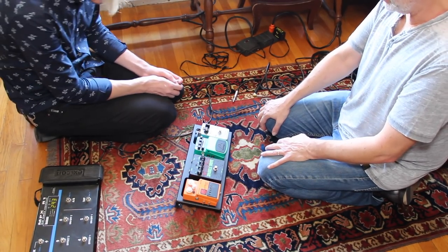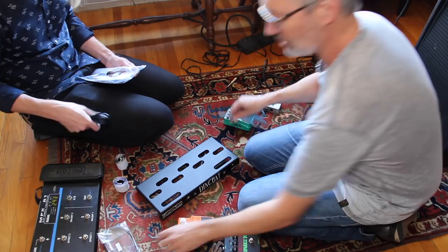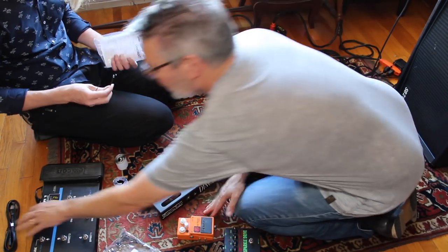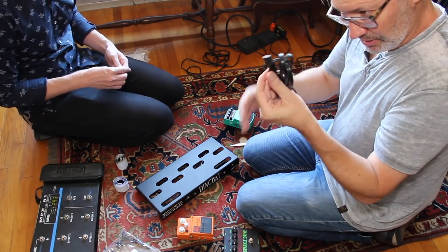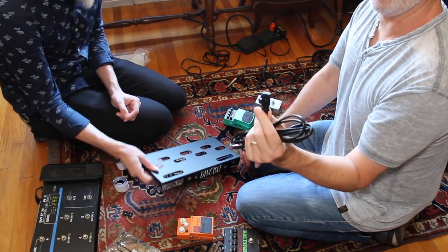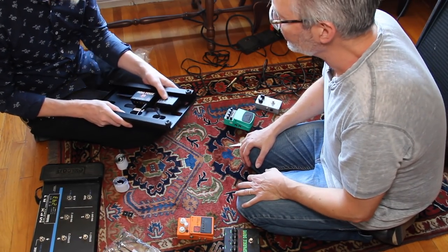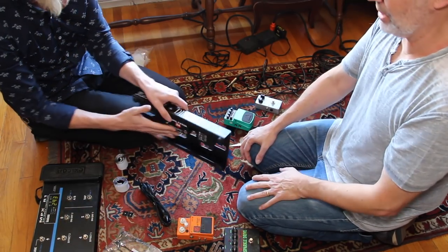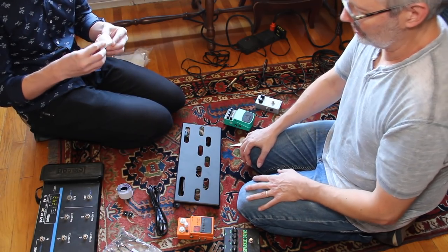Next step is putting velcro on the board and pedals to lock everything in. The board comes with cables for the power — four of those for four pedals — plus the main power cable. One of the best things about the X4 is that it's international: you can take it anywhere with an adapter for 220V and it handles the transformer, so it's technically an international power supply. That's huge.